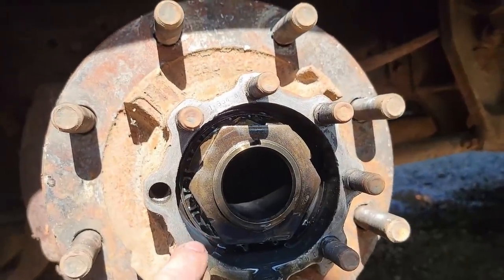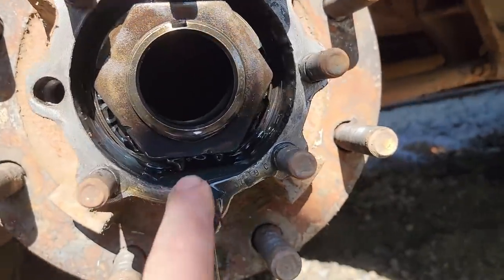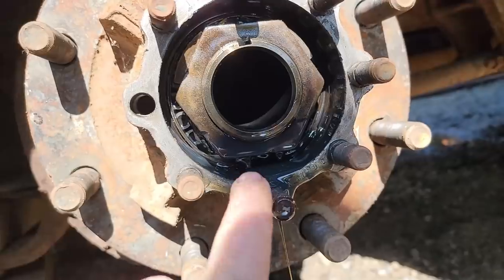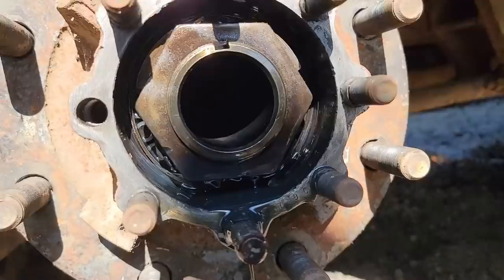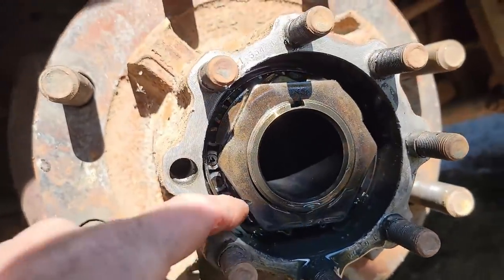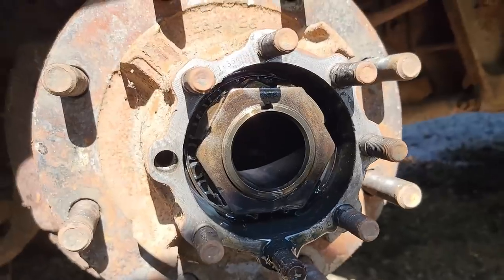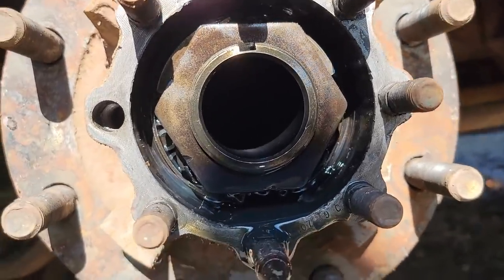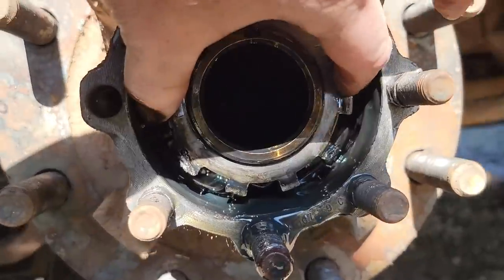Just like every other full floater, it's got the bend-over tabs. This side has a slightly different washer than the other side - looks like it may have been replaced somewhere along the line. Looks like somebody used the chisel method to tighten it up - that's not how we'll be doing it. We'll get the tabs bent back and get that lock nut off.